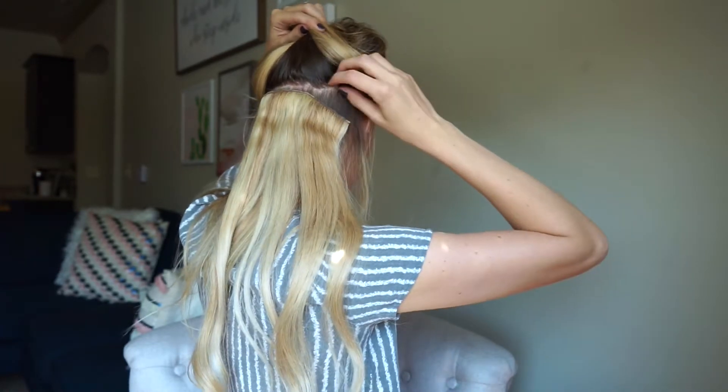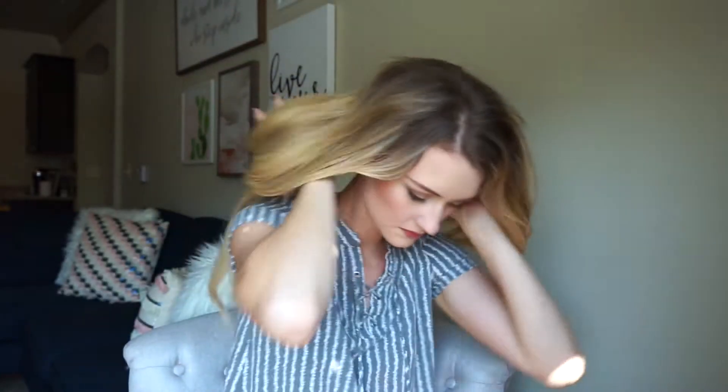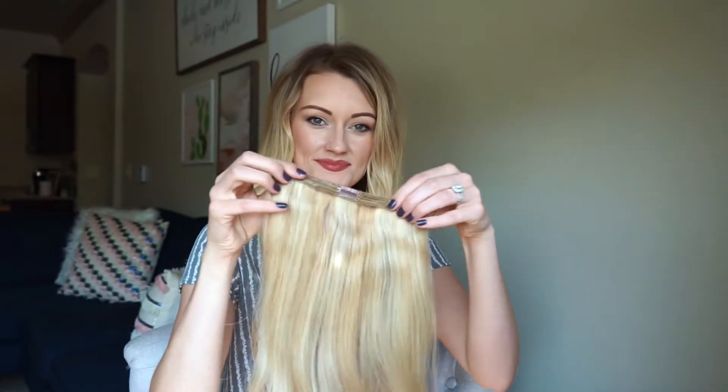The first thing I do is use the middle clip first and place that in, which makes sure that I'm placing it in the middle of my head rather than having it lopsided one way or the other.